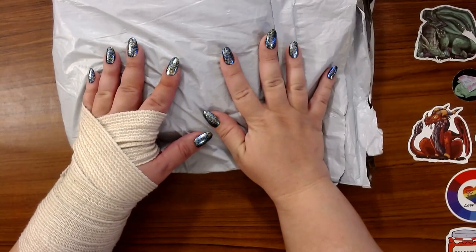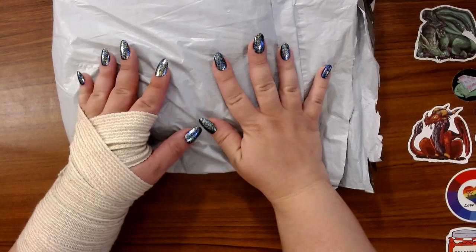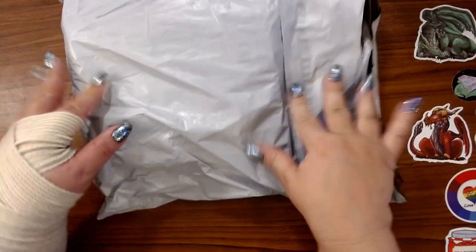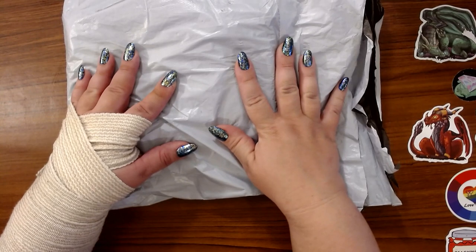Hey guys, this is Brandy, otherwise known as Mystery Diamonds, and welcome to my channel. If you're new here, hey! I have another unboxing from Colorful DIY.